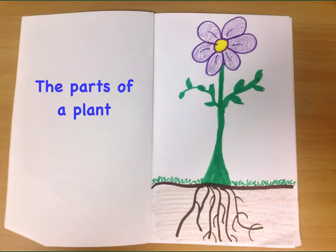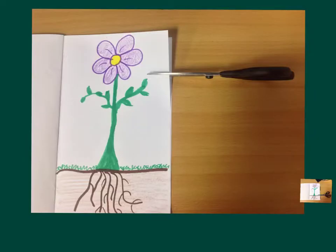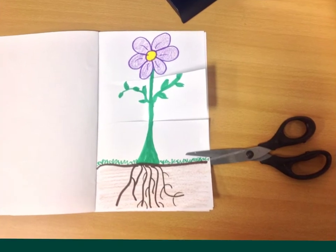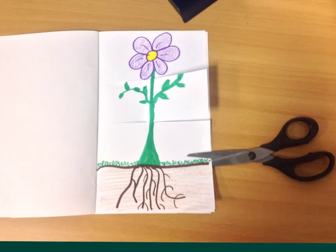On the left side of your picture, I'd like for you to take a marker or pencil and write the title 'The Parts of a Plant.' Then find a pair of scissors — you're going to cut three times on this paper. Cut once right under the flower just as I have the scissors now, then cut once right under the leaves, and then once again right above the soil, so you'll be making three total cuts on your flower.